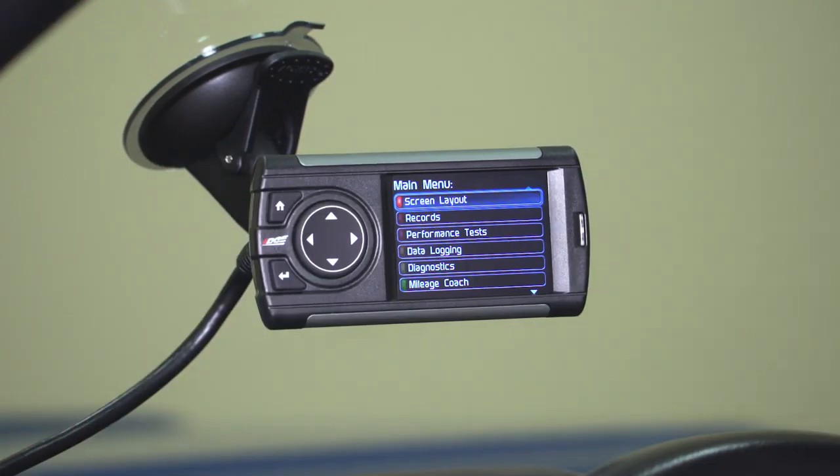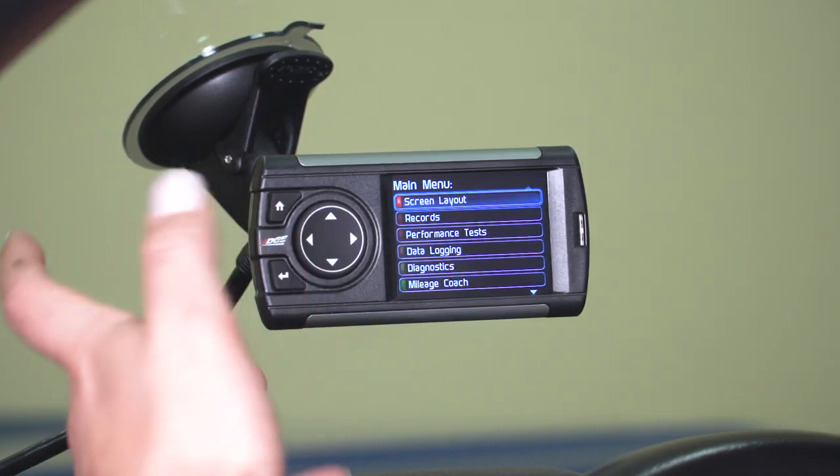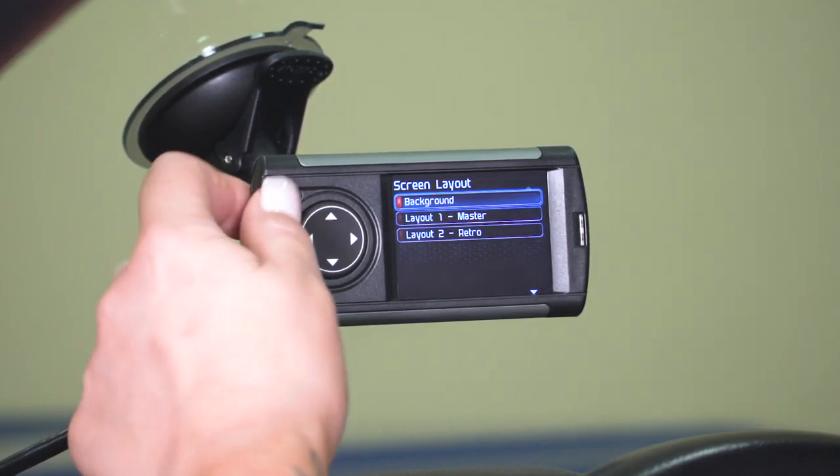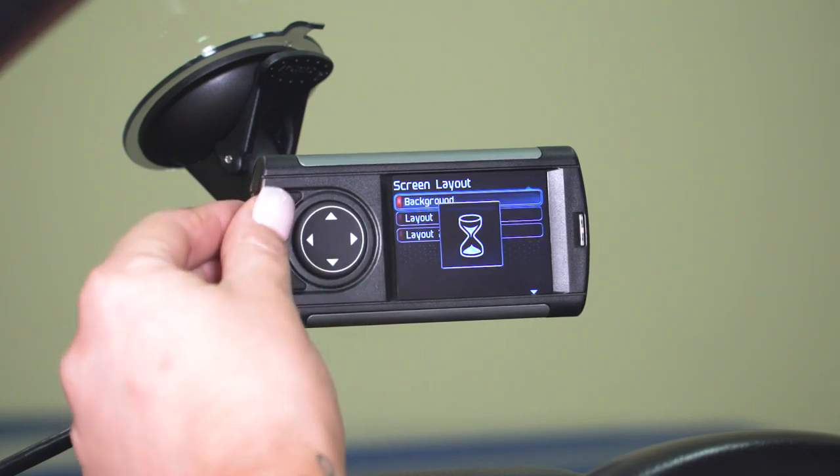Going into the main menu, the first option right off the bat is your screen layout. You can go in and change your background and the overall layout of all of your gauges.